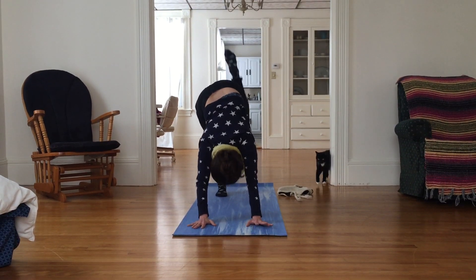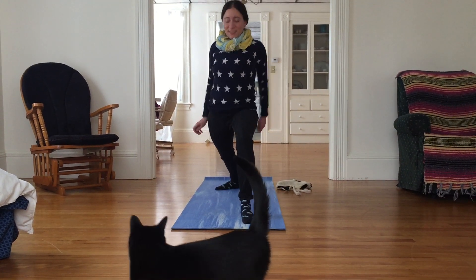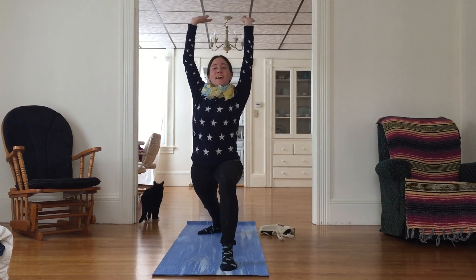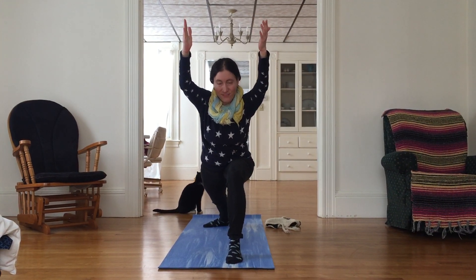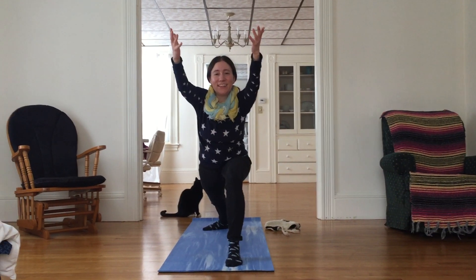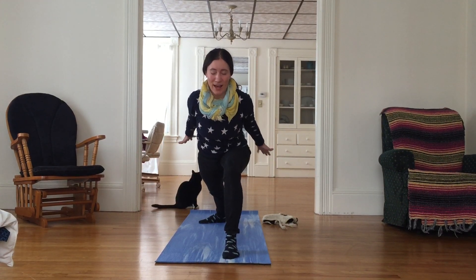Inhale your left leg up, exhale step it through your hands, rotate your back heel back onto the earth. Make any micro adjustments you need in your legs to build this strong foundation. Inhale both arms up, gaze between your hands, lifting your heart high. Exhale coming into power lunge — torso leaning towards that front leg, arms stretching forward, reaching towards something that you want more of in your life. Maybe it's tranquility in the face of intensity, and this pose can certainly create intensity. Inhale here, and as you exhale bring your arms behind you.